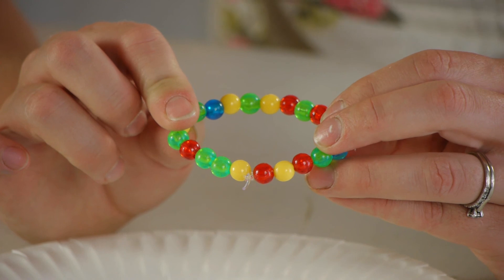Thanks so much for watching. My name is Christina and today we talked about a preschool friendship bracelet lesson.